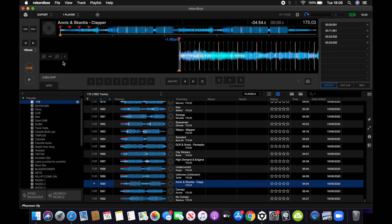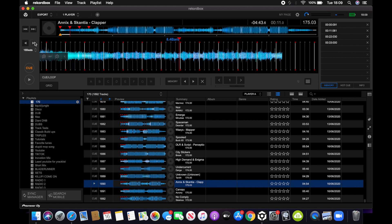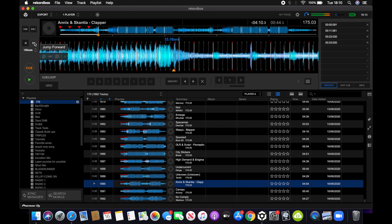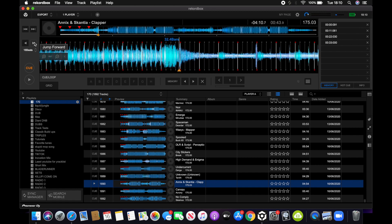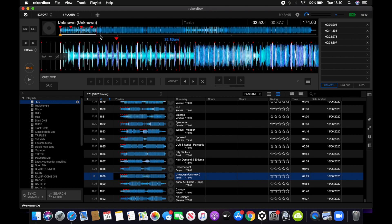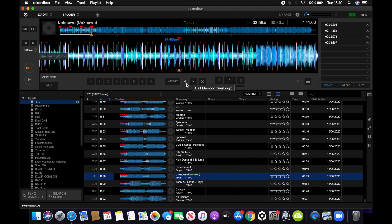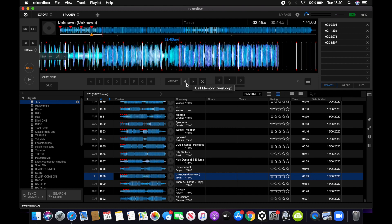It depends how your tunes are — as in if you want a break in it or if you want it just to lead up to the tune. For example on this one, I put one every 8 bars and then it has a break so that it leads up to the tune. For another example, this tune has a memory cue every 8 bars and then it goes straight into a drop, which is how I basically form all my doubles.